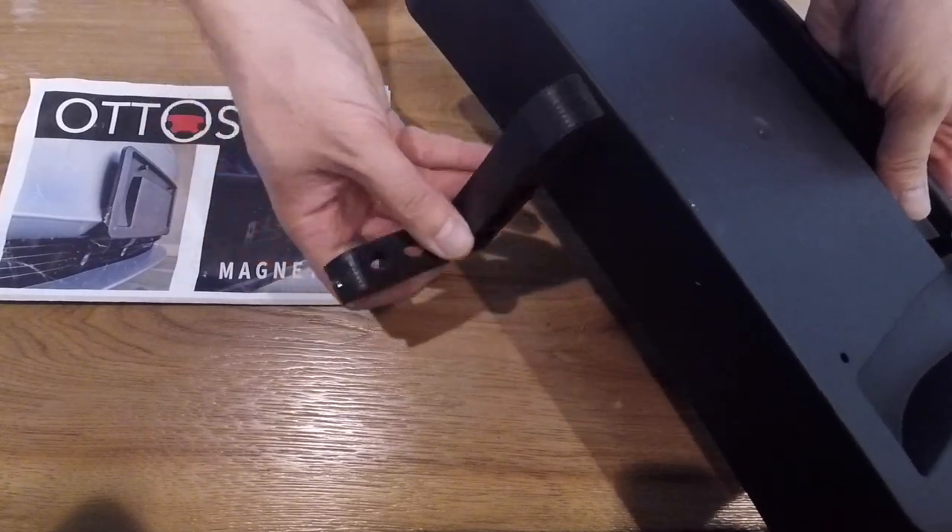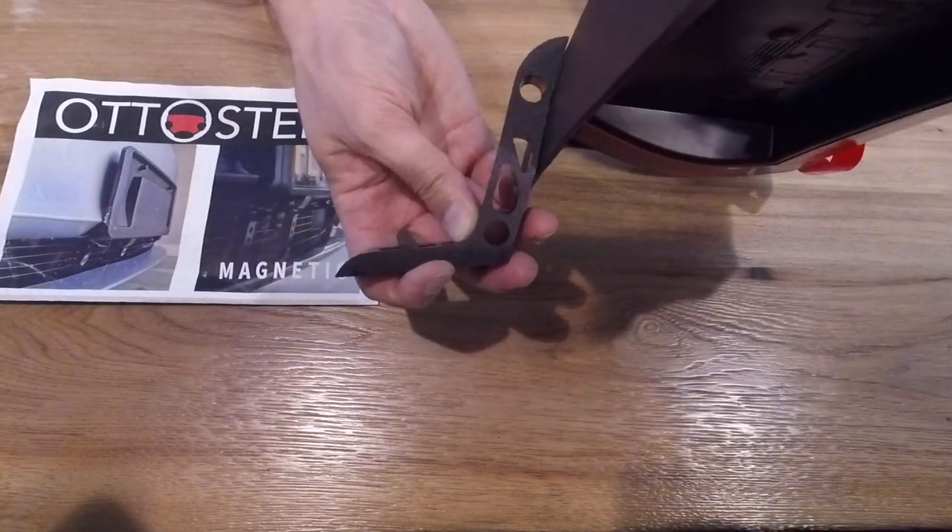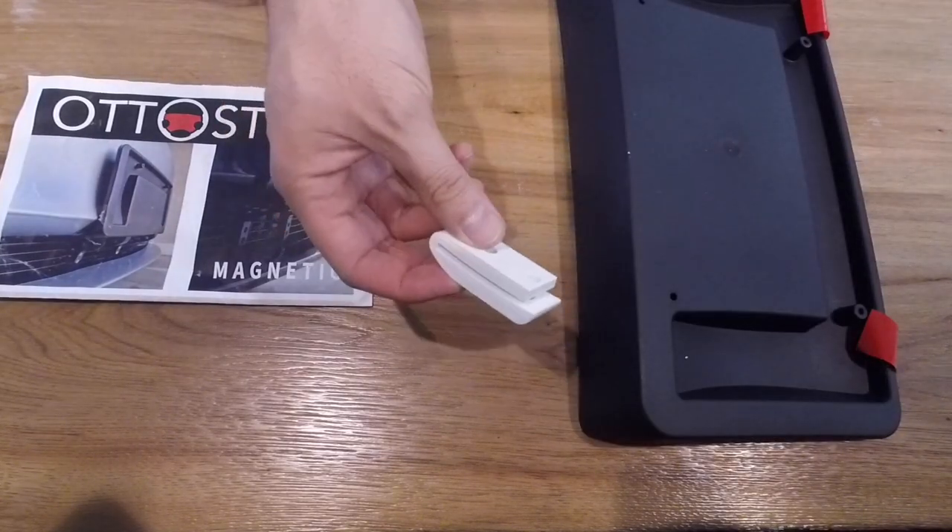You have a Tesla front license plate mount. This does come with your Tesla Model 3 standard, so if you don't have one, make sure you check with Tesla.